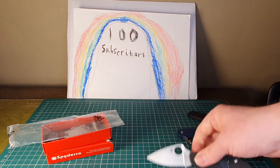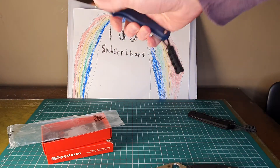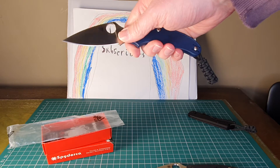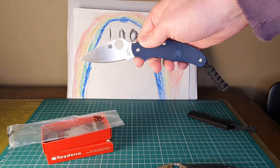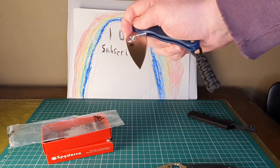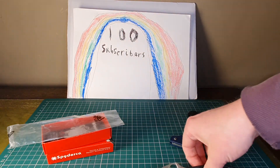Compared to the UK PK, the blade is a great size for slicing chores, but I just find overall the UK PK is a bit big for the pocket. So yeah, here's the Urban then.